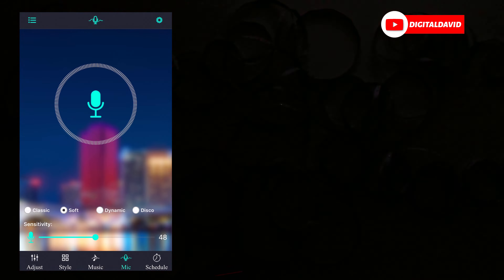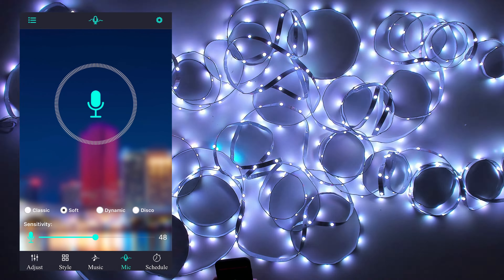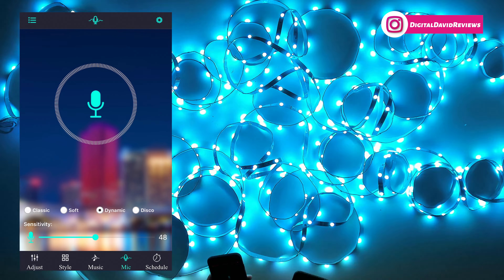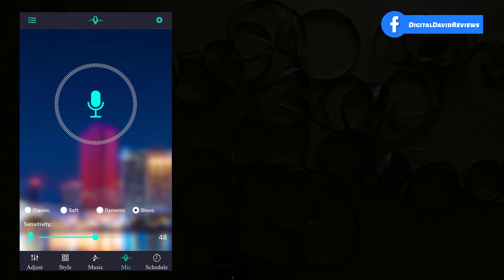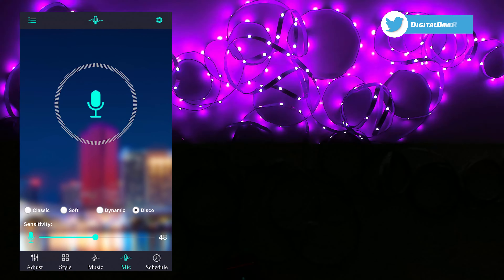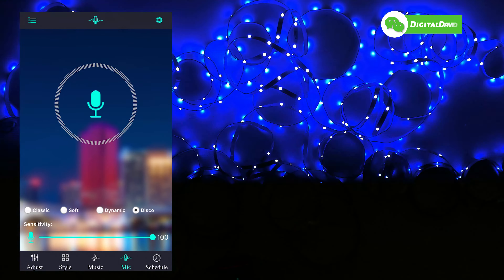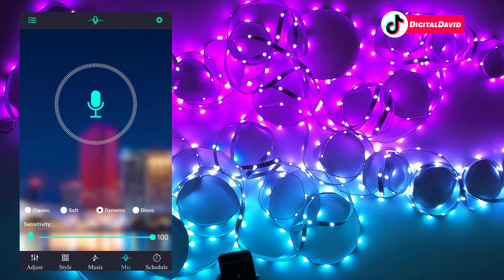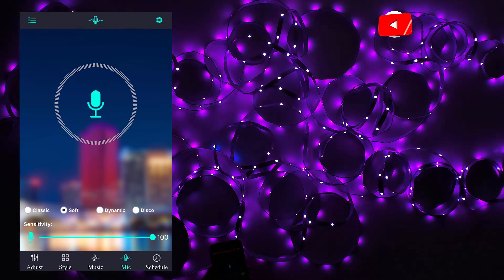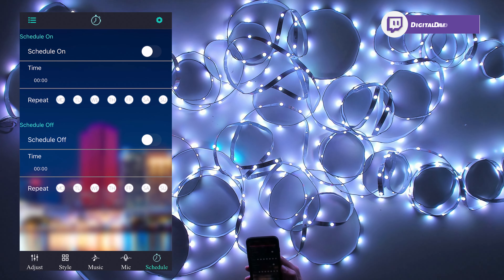We have four different options: classic, soft, dynamic, and disco. We have that sensitivity adjustment to control everything depending on the music we're listening to. Currently in classic mode, now soft, now dynamic, and now disco. We can bring the sensitivity up to 100, and we can cycle back through dynamic, soft, and classic.